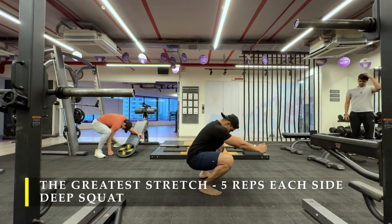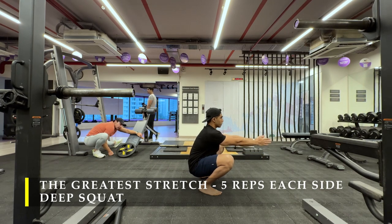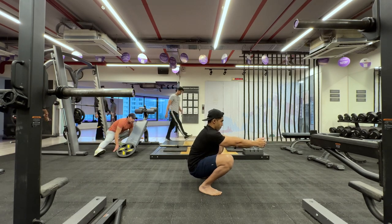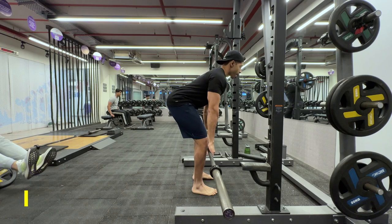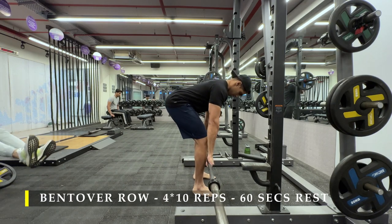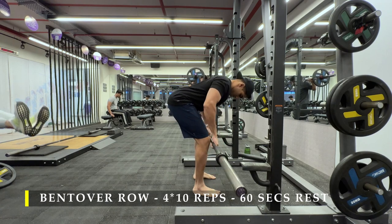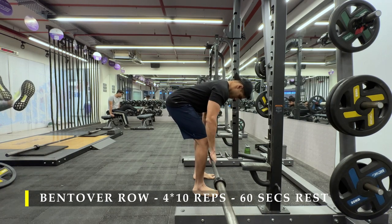After completing our dynamic stretching routine, we can jump into our working exercises with a warm-up. The first exercise is bent over row. I've performed two warm-up sets with no weights — only the barbell. It's a very simple exercise.